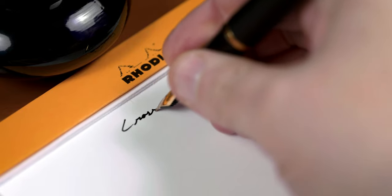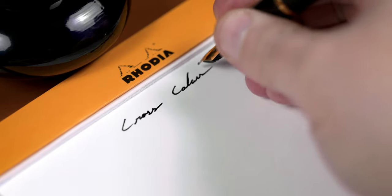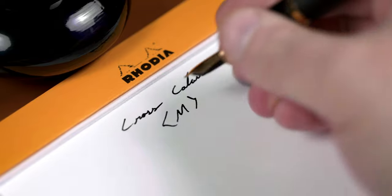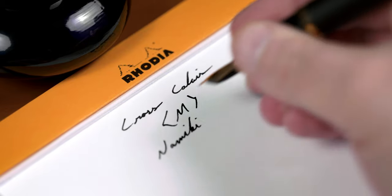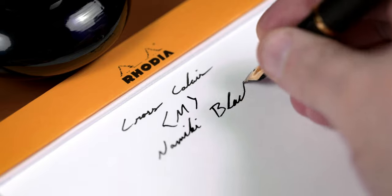Moving on to the writing sample — I'm doing it on a Rhodia blank pad using Namiki Black. The original game plan was to do the review with the included ink. After all, it was really cool that Cross included six cartridges with the pen. But during that first week, the included cartridge had me thinking the pen was broken.